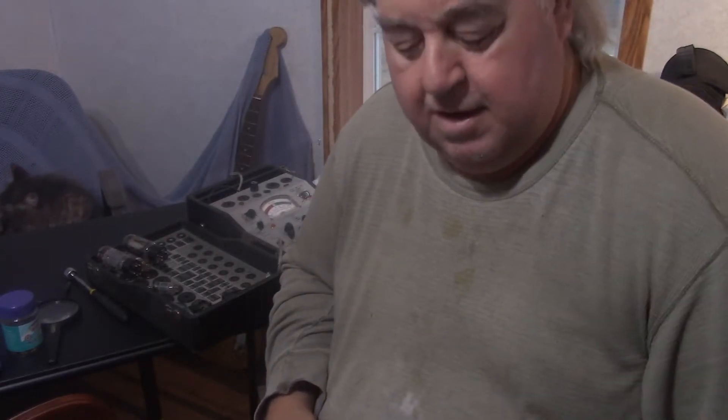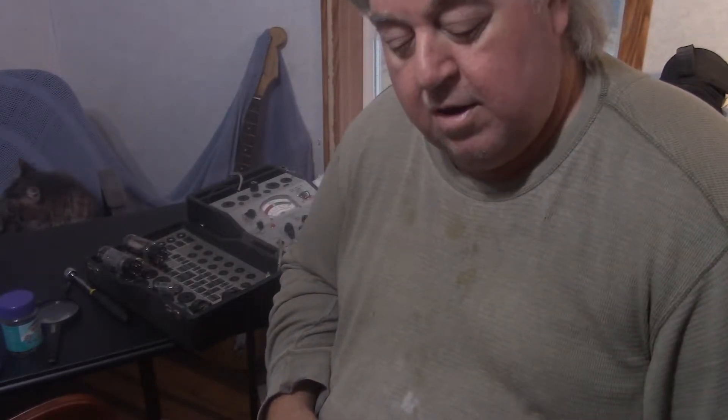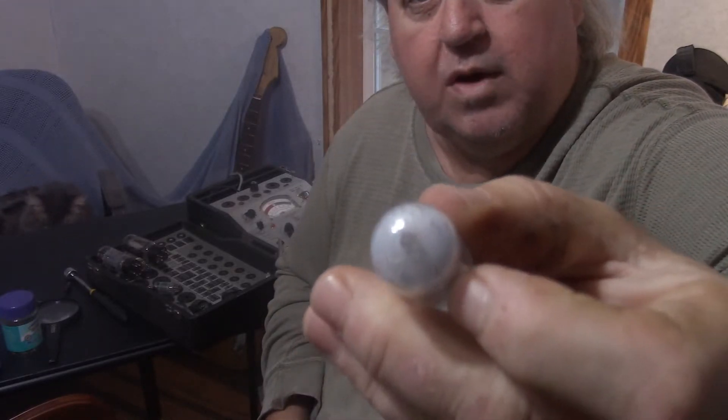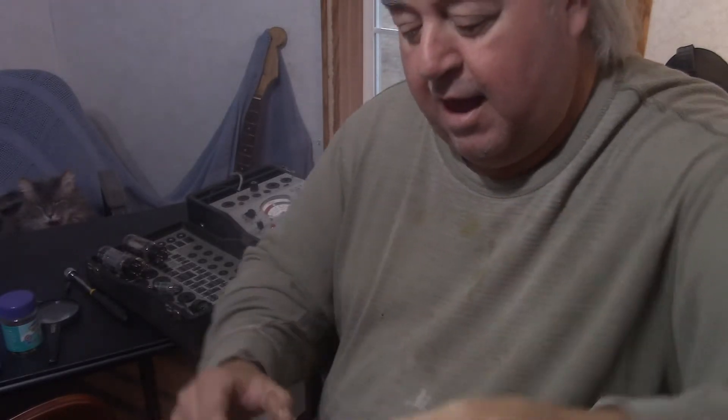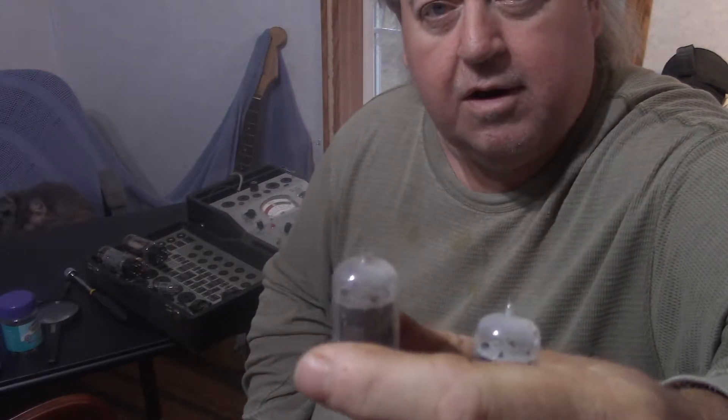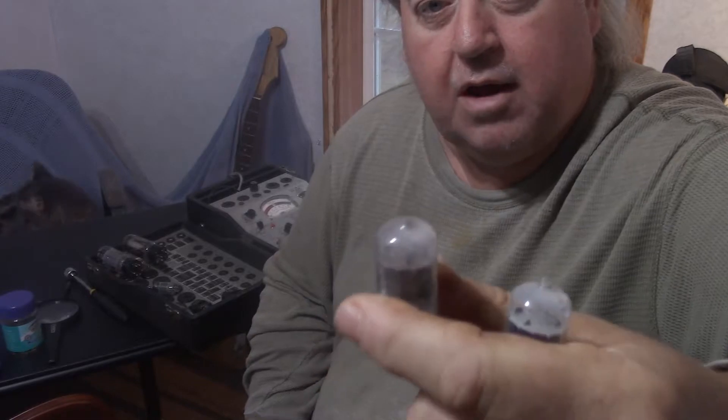Hey, how's it going? Just got a quick video showing how you can find out tubes are no good even just by looking at them. If you see a tube that has a white top like that, or like that with a broken tip on it, you can bet your bottom dollar it ain't going to be any good at all.